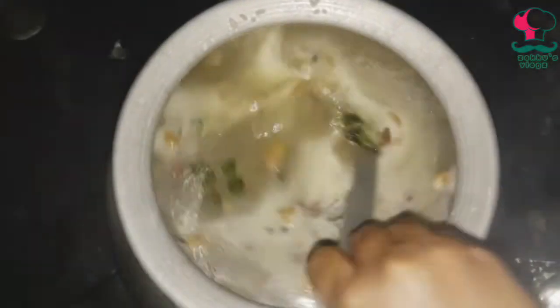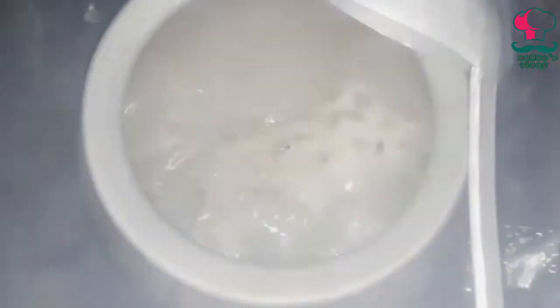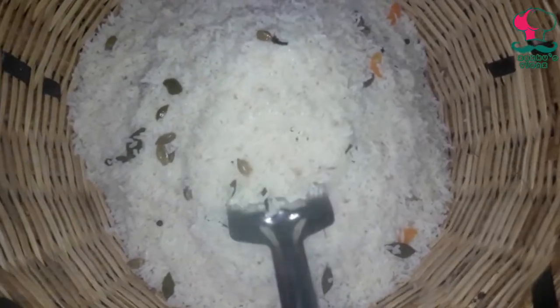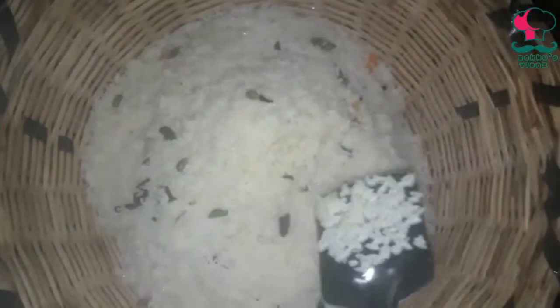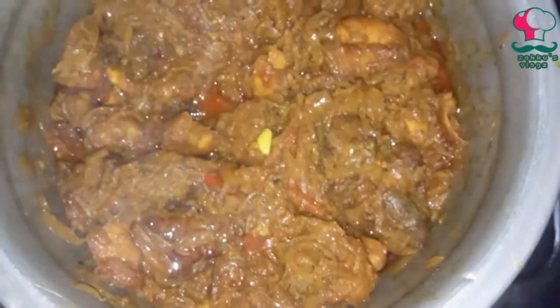We will mix the rice. We will mix it in 3 minutes. Let's cook the rice. Because it is spicy and tasty chicken masala.